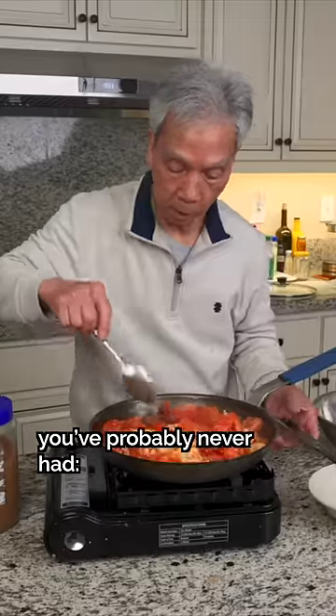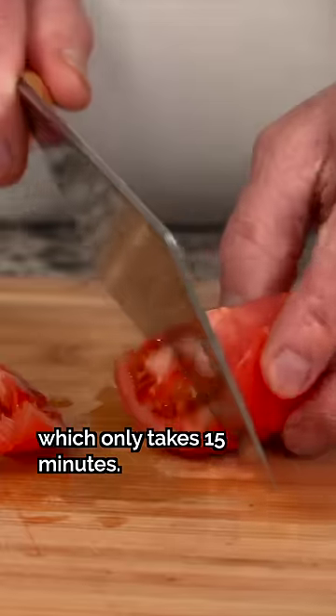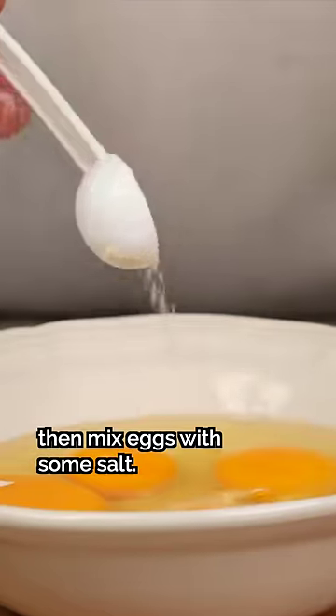The best tomato recipe you've probably never had — my dad's classic tomato and egg stir-fry, which only takes 15 minutes. We'll start by cutting tomatoes and ginger, then mix eggs with some salt.